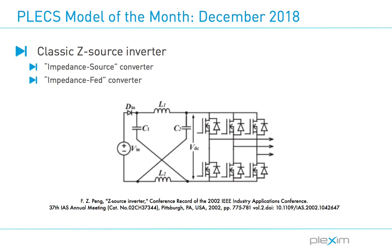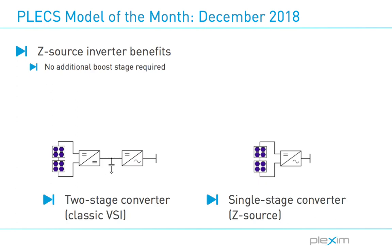I will first introduce the z-source inverter, which was proposed in 2003 by Professor Fong Peng at Michigan State University. Traditional voltage source inverters require an additional DC-to-DC converter stage to achieve a higher output voltage than what is available at the input, which leads to decreased system efficiency and increased system cost. The z-source inverter uses an impedance network entailing a split inductor and capacitors connected in an X shape to couple the converter to the source. The additional passive components allow for overdrive with minimal added cost or complexity.